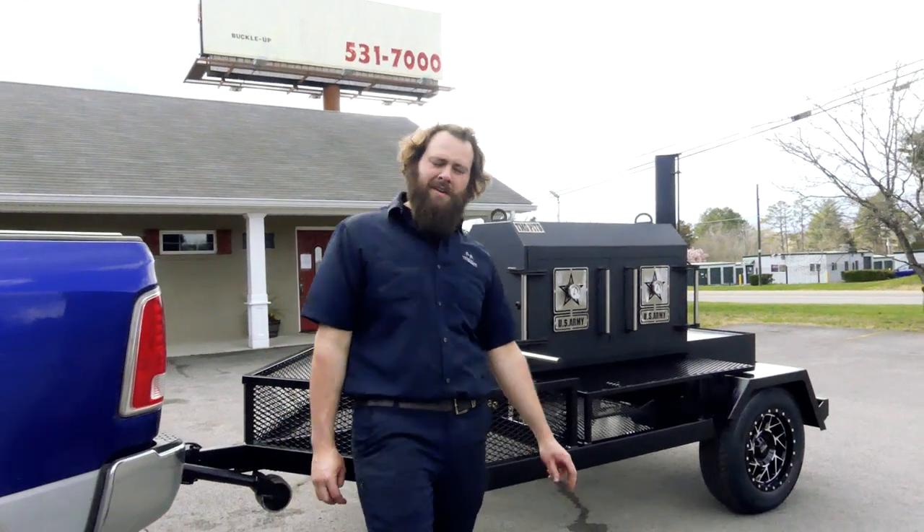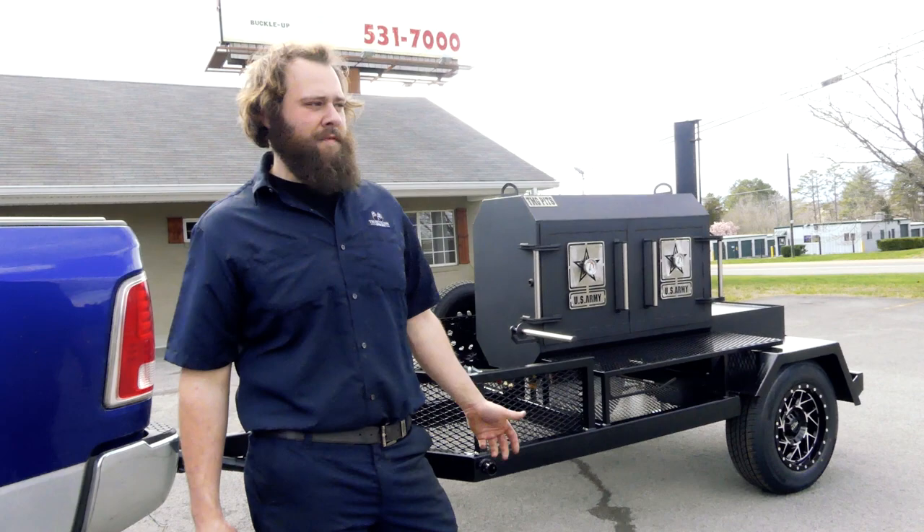What's going on guys? Hayes here at TMG Pits, Knoxville, Tennessee. It's a beautiful Thursday out here guys. We figured we'd come around the parking lot and shoot a little video on this smoker we just finished up. Let's dive into it.